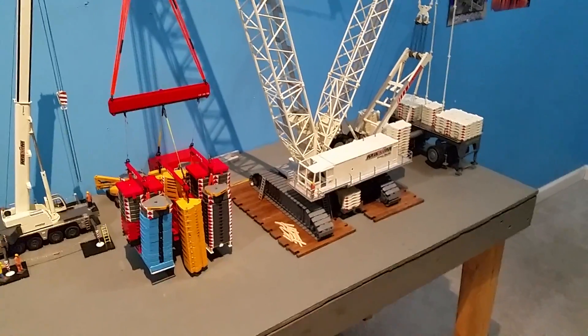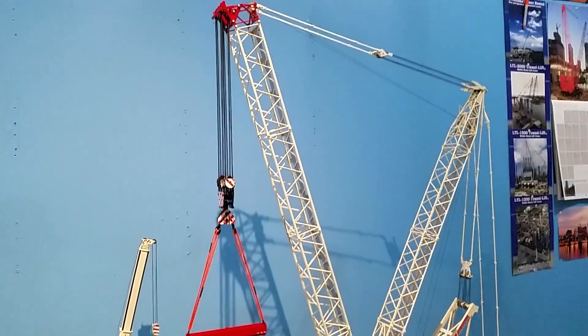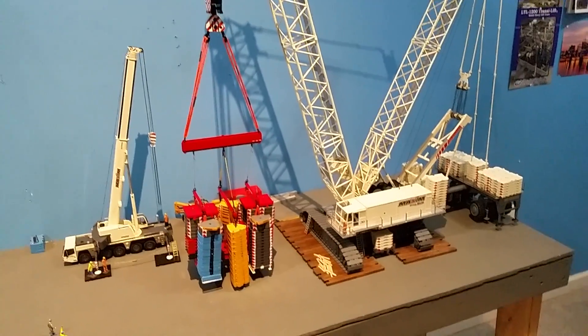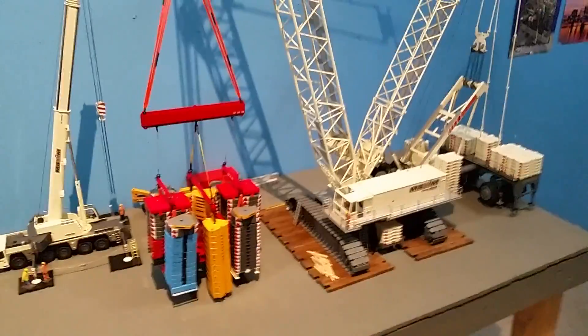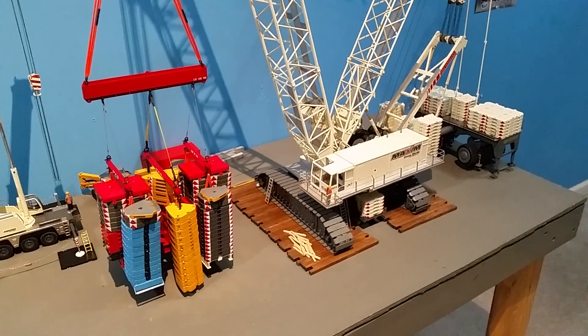I don't think any other model crane could do this. It's pretty impressive — Conrad quality right there. Thanks for watching.